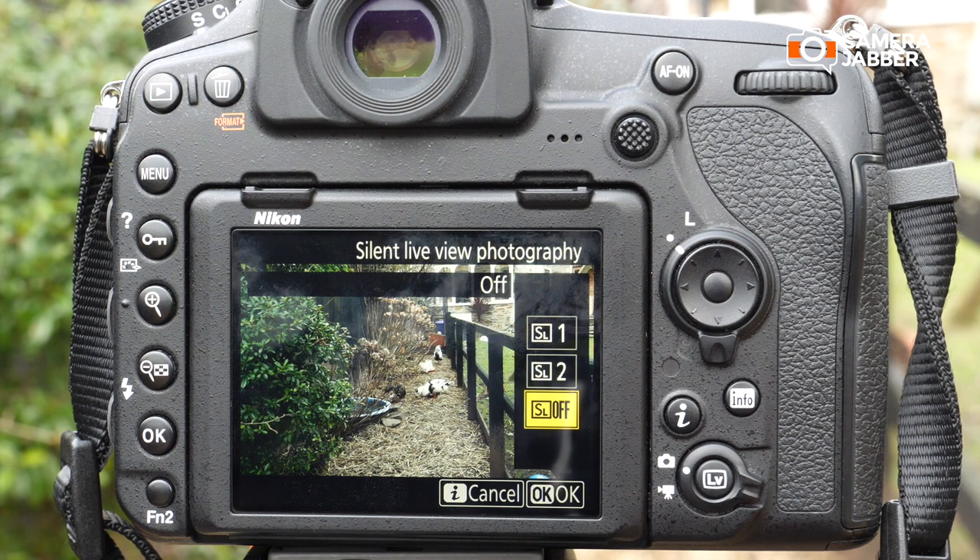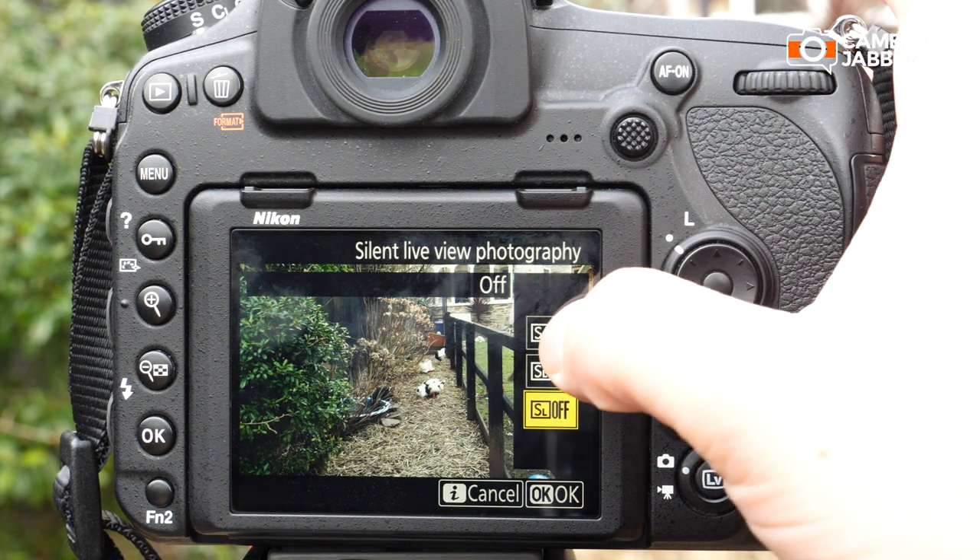SL2 switches to the D850's crop mode and will shoot up to 30 frames per second at 8.8 megapixels in DX format. Let's enable mode 1 here.